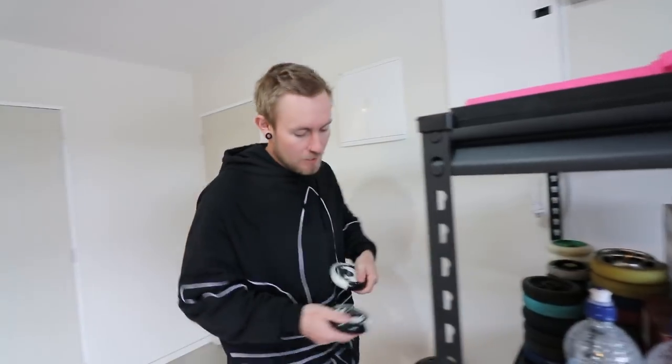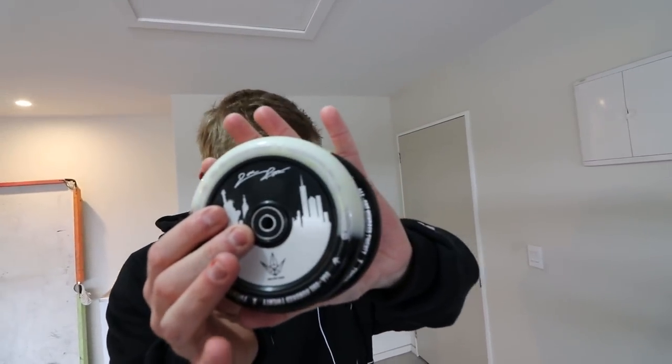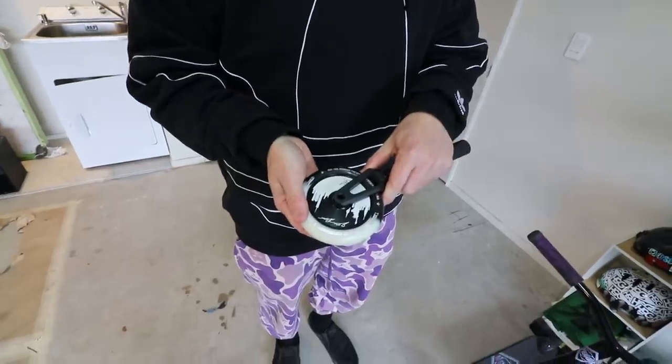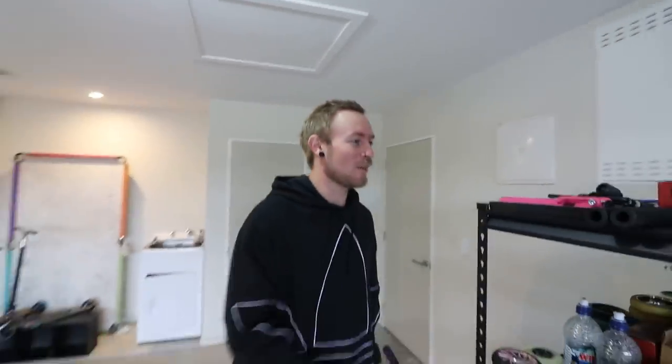We have the fork, we have the clamp — what's next? The wheels. Oh, I know exactly what we're going to do. We're going to use these — Jon Ray's signature Envy wheels. Compatibility... this fits 120s. A little bit too much. What else do we need? We need a set of grips. Look at that. Those will do.